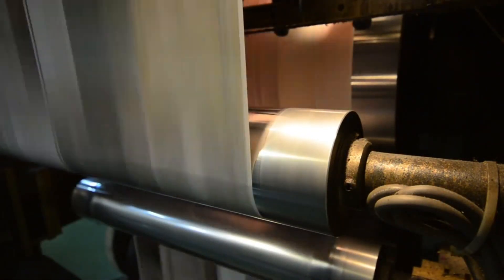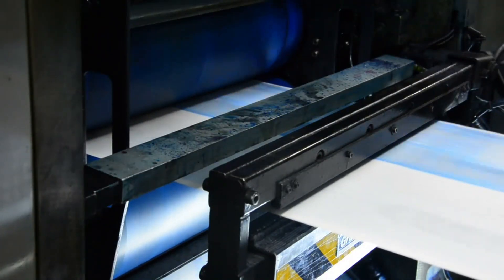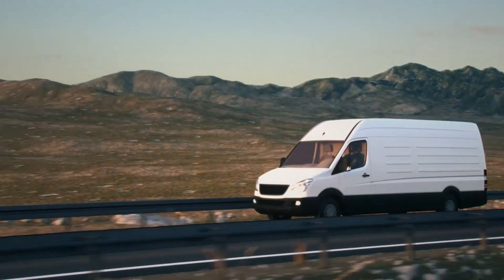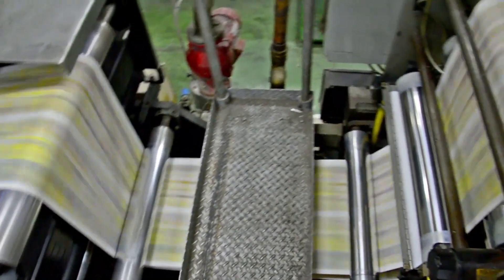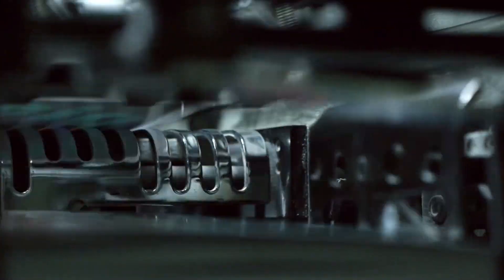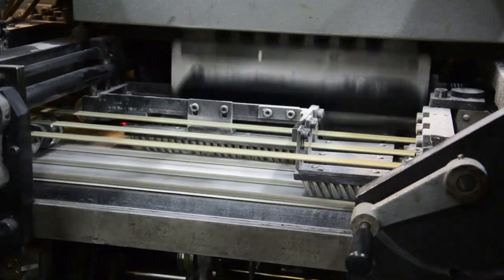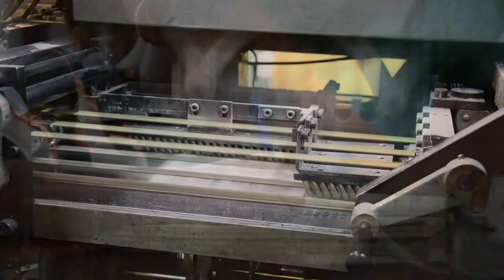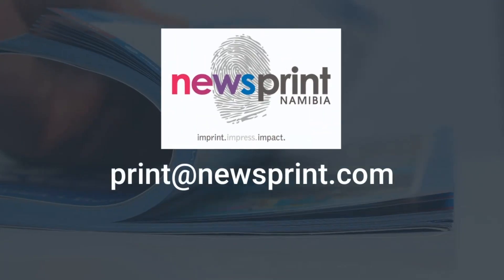Newsprint Namibia is a web offset printing operation that specializes in the printing of newspapers and commercial inserts. We are the leaders in our industry with the highest quality print work and the shortest turnaround time from computer to print and delivery anywhere in the country daily. Newsprint was established mainly as a newspaper print company but diversified into commercial printing. We print commercial inserts, previously printed in South Africa, in the shortest possible time. We also print workbooks and textbooks for the Namibian education system. Contact print@newsprint.com.